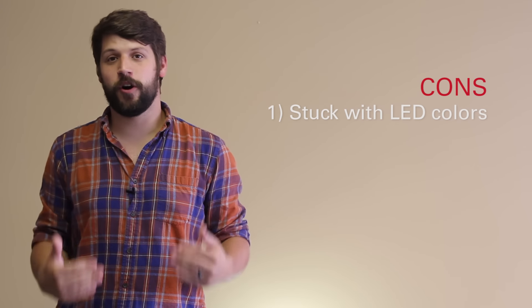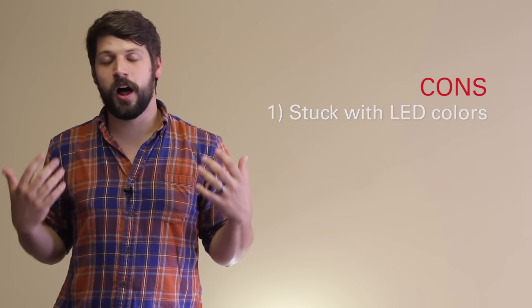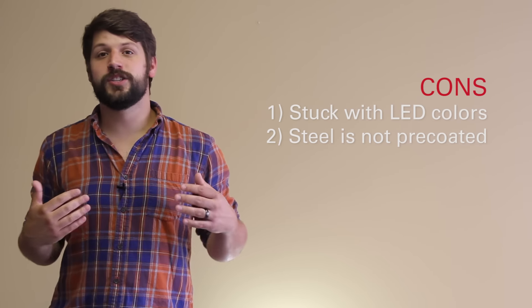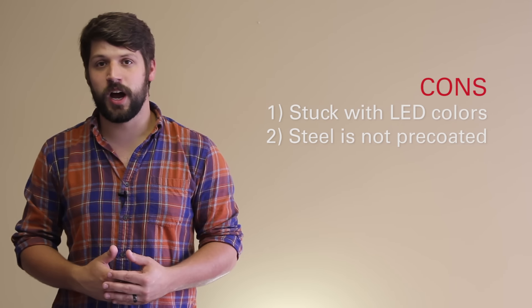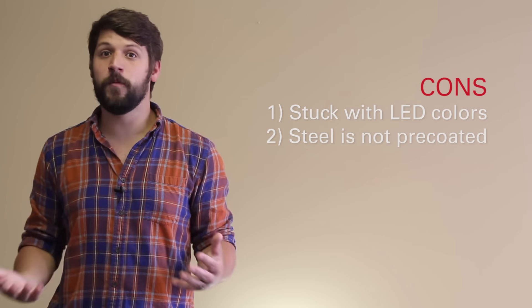I honestly do love these chassis and plan on getting one, but there are a couple of cons to keep in mind. First, the LEDs are preset colors — there is no RGB at this time, though they may add that in the final product, so you need a color theme in mind before you place your order. Second, the steel plates do not come pre-coated, so you'll have to coat them yourself with paint or a gloss finish. They may offer pre-coating in the future at an additional cost, but that's not guaranteed.